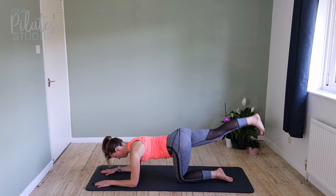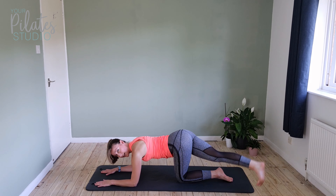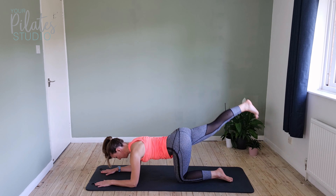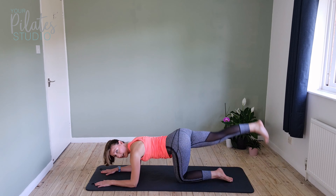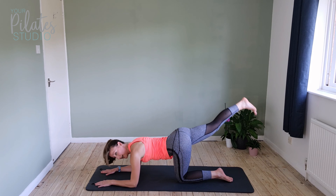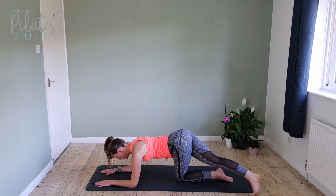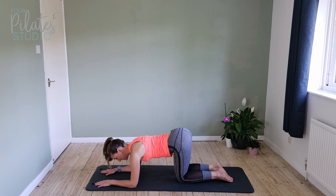We're going to go for ten — remember, lift that leg up nice and high, eight, seven, six, tap down to the right, five, four, three. Shoulders down, lower abdominals engaged. Last one — hold it up and then slide underneath you.